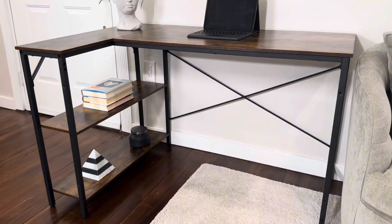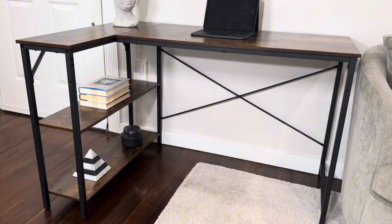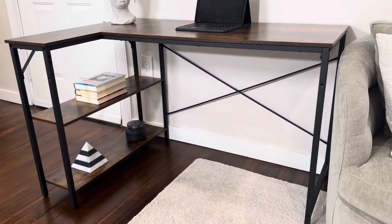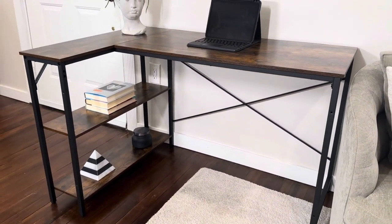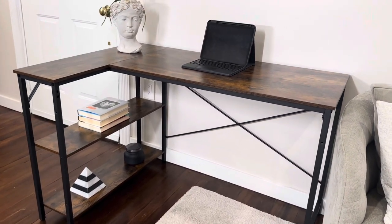The assembly of this desk takes about 25 minutes. I did use some power tools to speed it up and that did help a lot. However, it comes with all the tools you need, and if you use those, I suspect it would take a little bit longer, probably about 35 minutes since it's just a little allen key that you need.